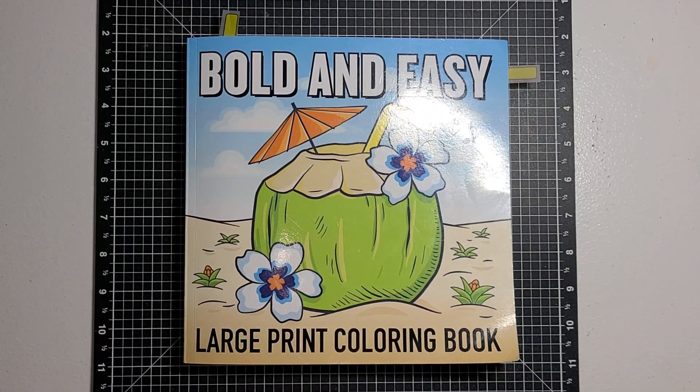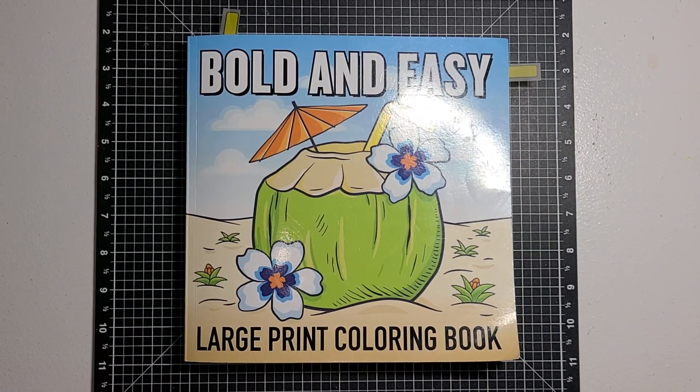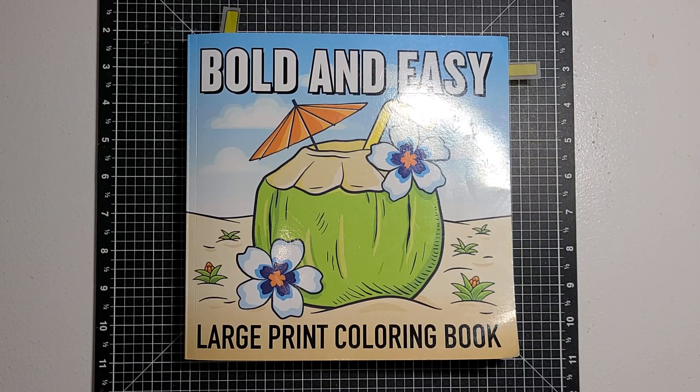Hello guys, this is Becca. I am here with the open collab hashtag Color and Create with Us, Urock Art, hosted by Rosemary's Urock Art. I will have both the hashtag and Rosemary's link in the title of this video. Just click on it and it will take you right to Rosemary's channel or the hashtag where you can see everyone that has participated in this hashtag.